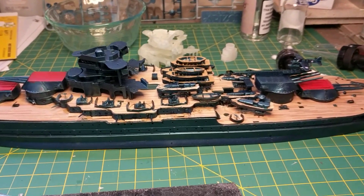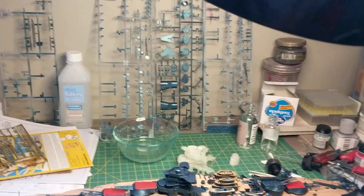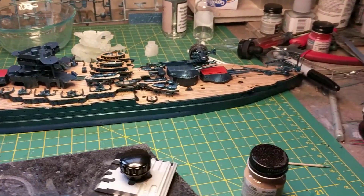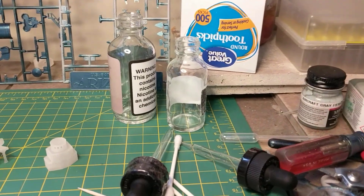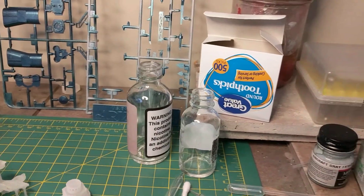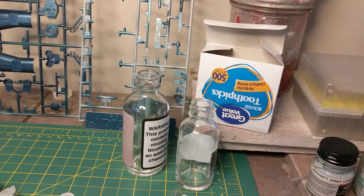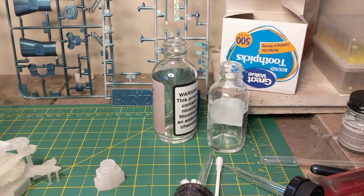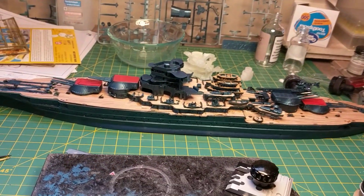Helpful hint: I vape — I quit smoking five years ago — but a big perk of that is glass bottles with droppers. If you need to mix acrylics or mix paints, it's just perfect for that. You can even put cleaner in there and put little parts in it to clean off whatever you want. But it's a good thought. That's really about all I've got to say for now guys, so I'll talk to you soon.